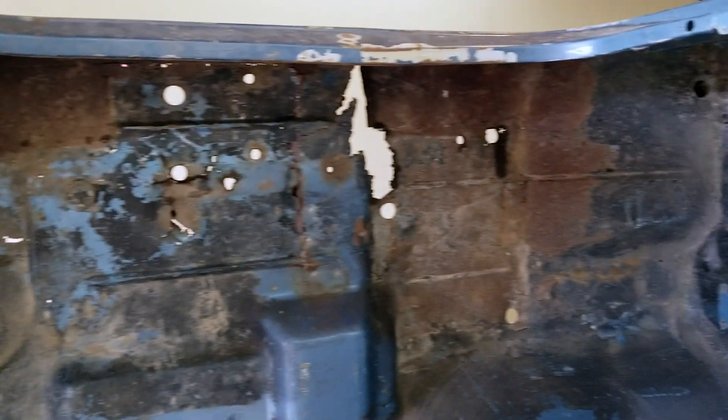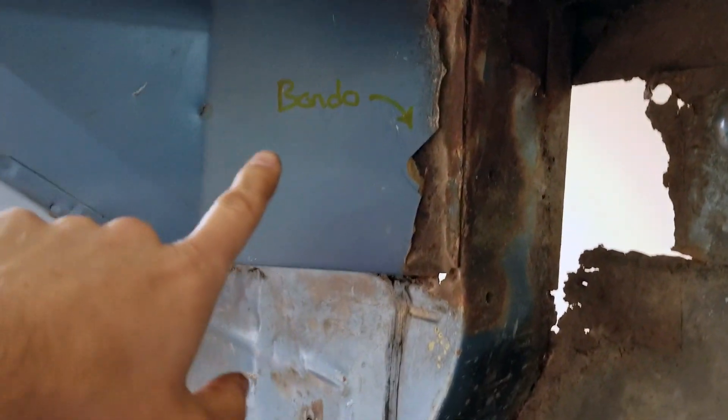Same story from the front, same story from the interior of the Jeep — same body panels. We've discovered some bondo here which needs to go away, and then some of this needs work done.